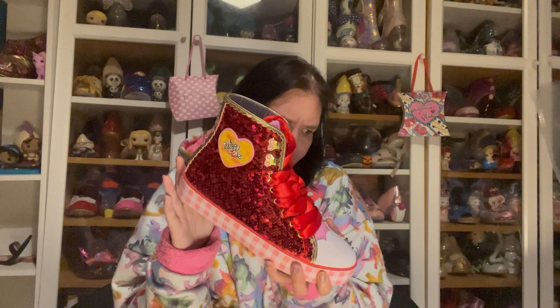Everything above 43 is getting to last pair, so these are going to be gone. If these are too big then I don't have any option to change them, which is a shame — but I need to try them on.